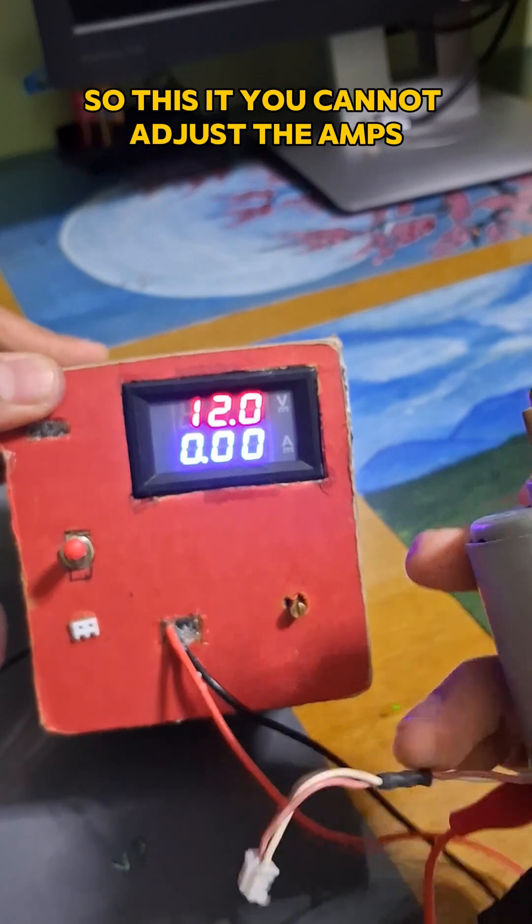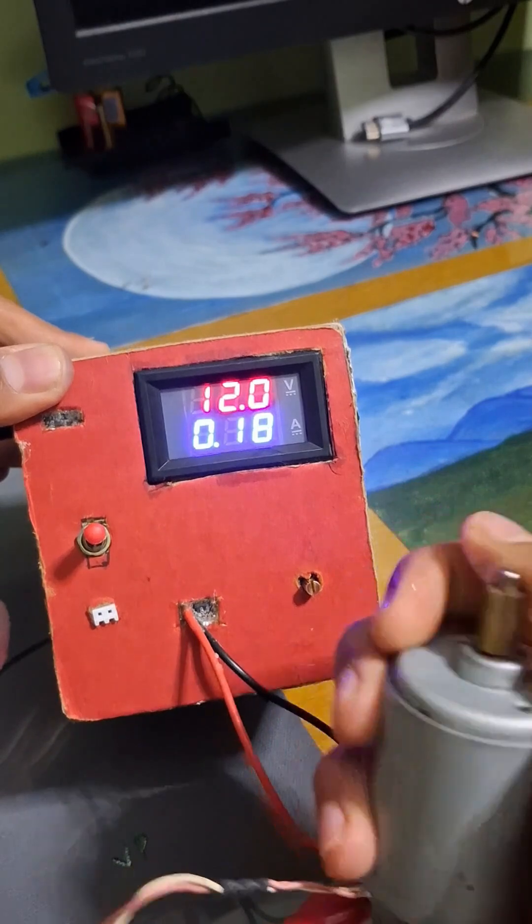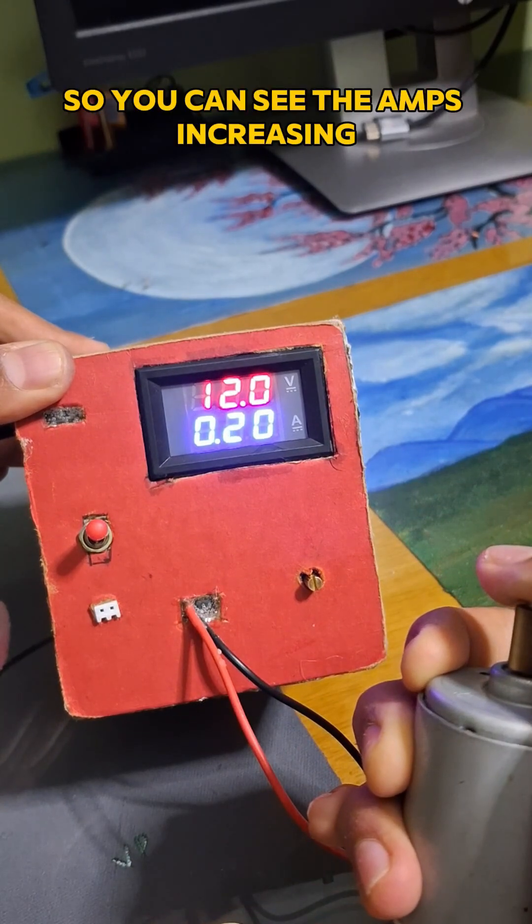You can adjust the amps, and you can see it on the meter. If I apply some resistance, you can see the amps increasing.